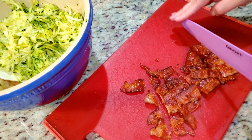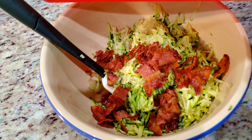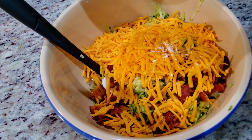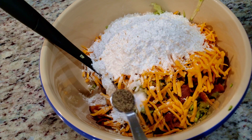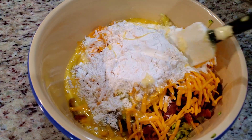Next, roughly chop the bacon and add it to the bowl. We're also going to need one and a half cups of shredded cheddar cheese, followed by one cup of all-purpose flour, one teaspoon of baking powder, one teaspoon of salt, half a teaspoon of black pepper, and five eggs lightly beaten.